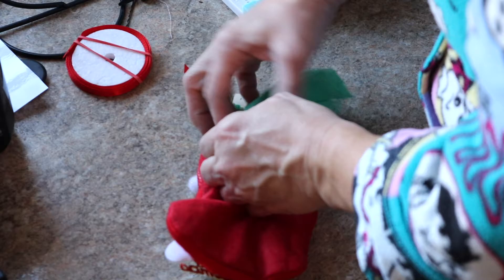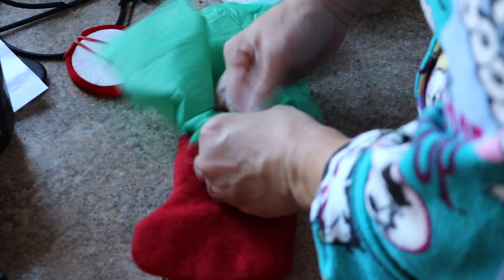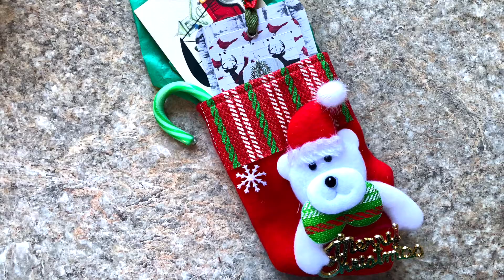All of the items that I'm showing you today I will list in my description box, as well as their YouTube program. I had ordered a pack of these cute little stockings — there are four different designs. One of the things that I did with them was I filled them with ephemera and a candy cane and sent them off to some of my friends.